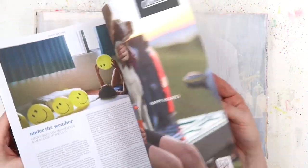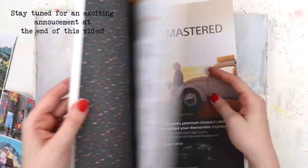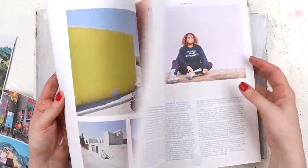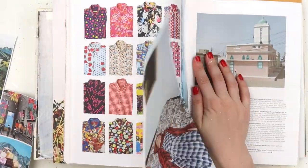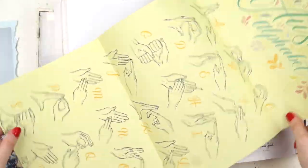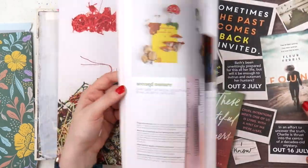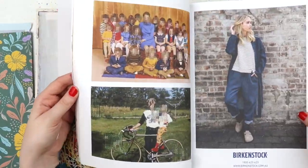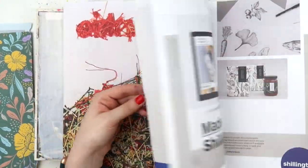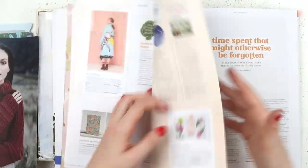Hey hey hey, it's Adele from Let's Get Inky, and whoops a daisy, I missed my upload day on Monday. I thought I had a video scheduled but it turns out I didn't, so this is a little delayed from Monday. Today we're working in a new journal that I don't think you peeps have seen over here on YouTube, which I'll chat about in a moment. But I'm starting off looking through some harvested magazines.